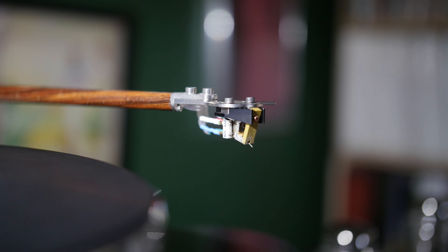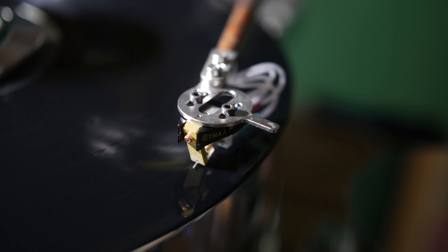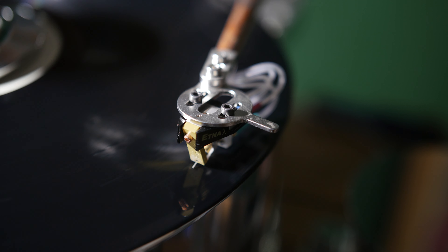The body of the Etna Lambda is a machined titanium center core and anodized aluminum. Getting the signal made is done with two coils, two layers deep, 6N high-purity copper, chemically purified high-purity iron cross-shaped former, and 4.2 ohm self-impedance with 11 microhenry inductance. Its output voltage measures 0.56 millivolts at 5 centimeters per second, 0 to peak, 45 degrees, and has a frequency response of 10 Hz to 50 kHz. Channel separation is greater than 30 dB at 1 kHz. Compliance is approximately 12 × 10 cm/dyne at 100 Hz, and it weighs 9.2 grams.